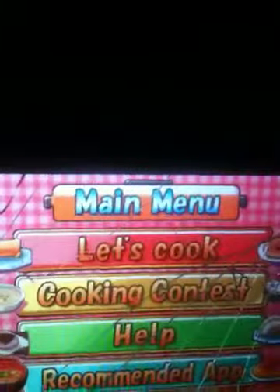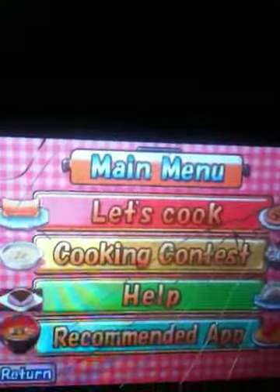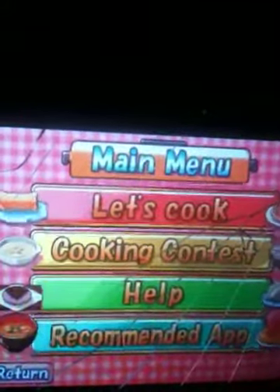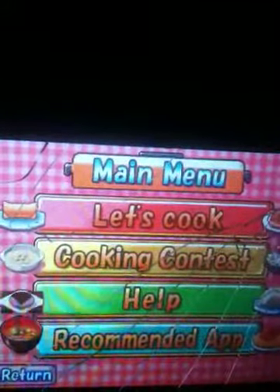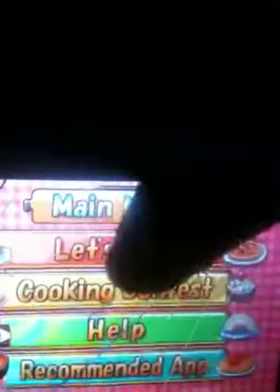The choices when you first start are Let's Cook, Cooking Contest, Help, and Recommend Apps. Cooking Contest is basically what it is — you're just cooking food, obviously. But we're going to do Let's Cook.